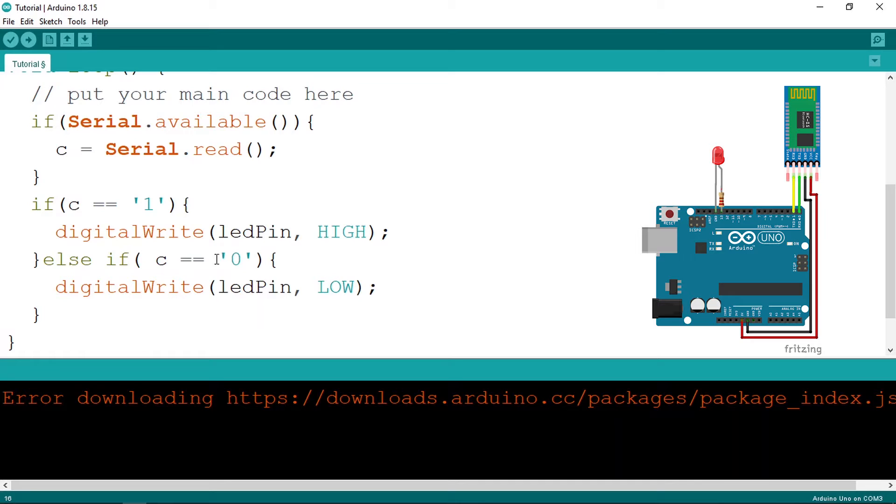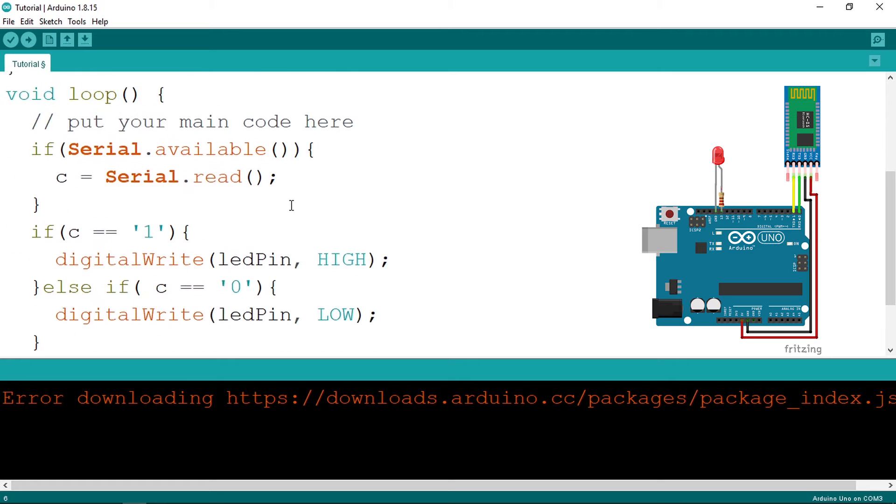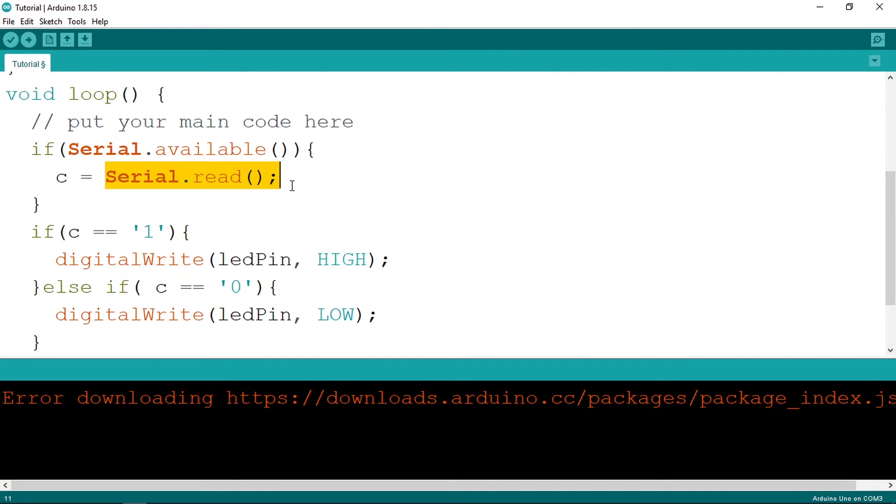That's pretty much it — it's very easy to use the Bluetooth module because it uses the built-in serial communication. We add serial.begin, then use serial.read to read commands. I'm going to show you how to send these commands using a Bluetooth app.